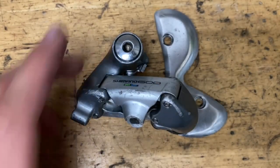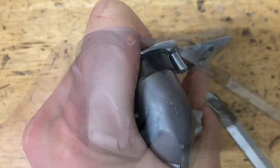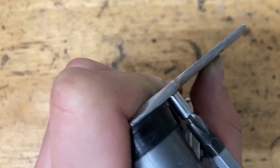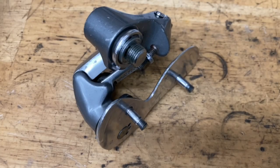Once your derailleur looks like this, grab your cage, rotate it counterclockwise all the way around, and screw in your pin. Then don't forget to screw in your b-limit screw bolt back to the spot it was before.